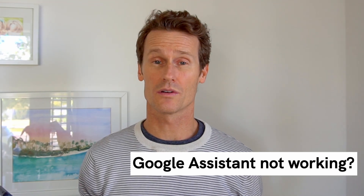Is your Google Assistant not working? That can be a pain, but fortunately there are some simple things you can do to see if you can get your Google Assistant up and running again. If you're connected to a smart home using the Google Assistant, that could be even more bothersome.